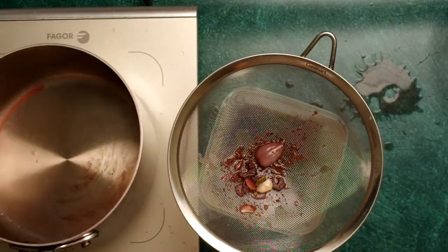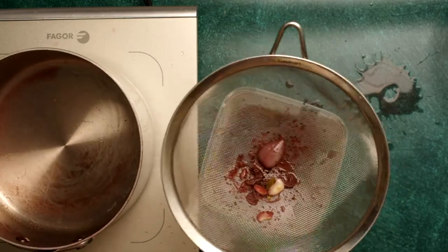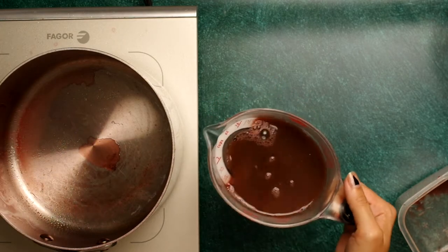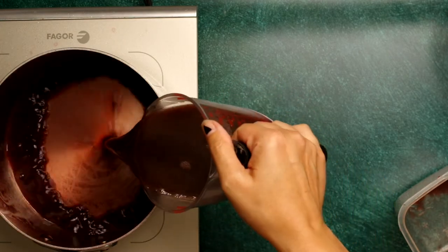After 20 minutes, remove the onions and the bouquet garni, and strain the liquid through a sieve. I'm saving the onions to make a boeuf bourguignon later on this week.